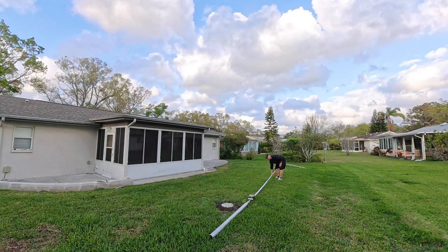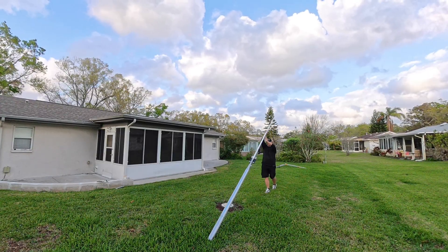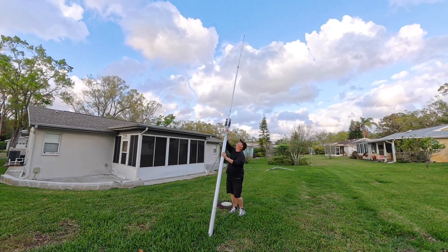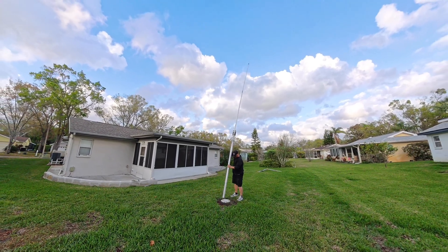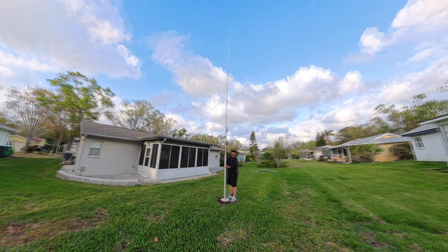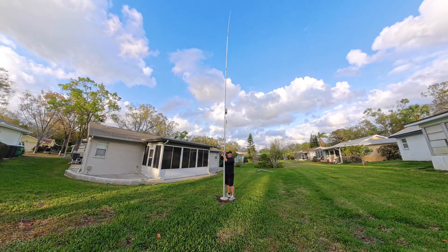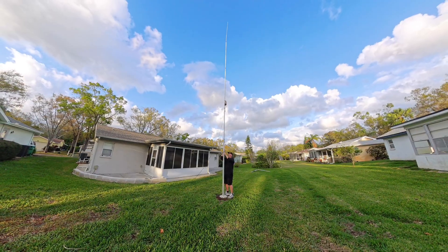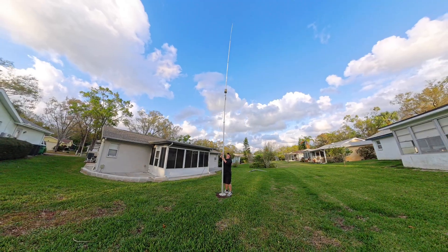The URT1 utilizes a control box inside the shack that can attach to any radio. It is not radio-specific and it sends the power and signal to tune over the shield of your coax. I chose to put the URT1 onto the antenna and put it on my portamast — what a pretty impressive looking antenna here in my backyard, which is governed by a homeowner's association. I'm 20 feet up in the air with the portamast and another 23 feet with the antenna itself.